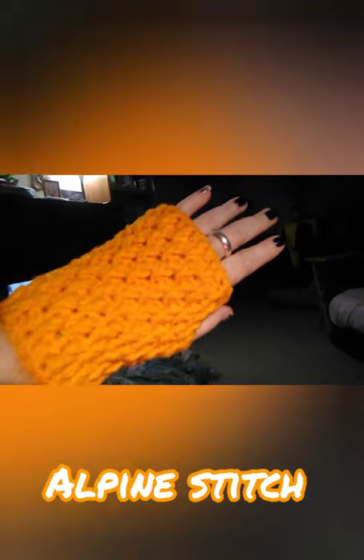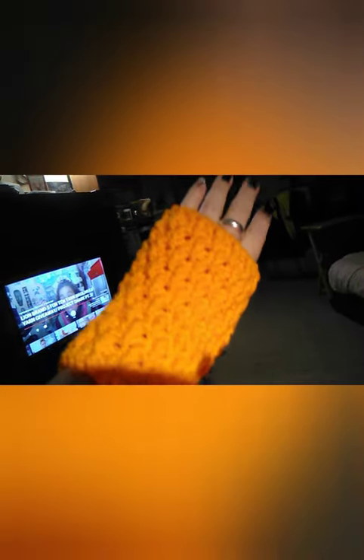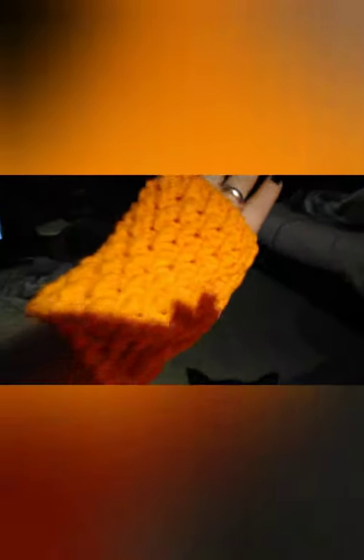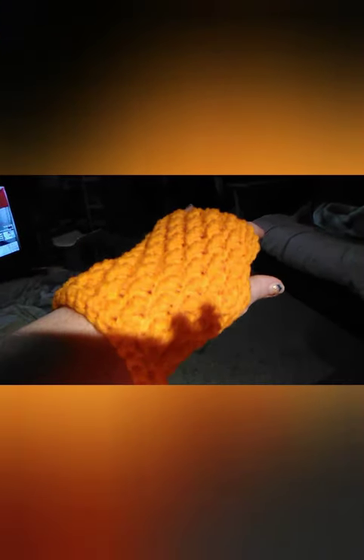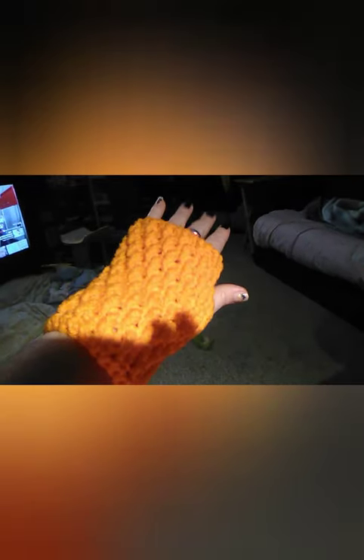Found a new stitch. This one is called the Alpine Stitch. So I made some fingerless gloves. I'm getting the light better. The light's not picking it up like I want it to — I'm watching YouTube, sorry. But yeah, I like that. It turned out really cute. These are my fingerless gloves that I made with that stitch. If you guys are interested in a tutorial on something like this, just let me know in the comments below.